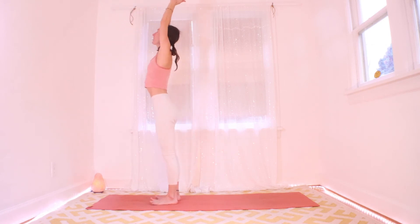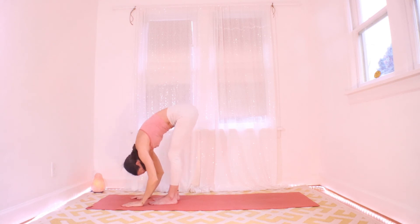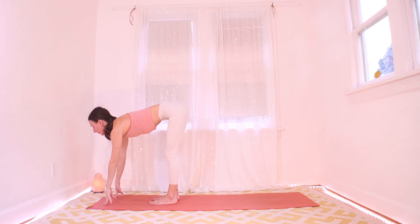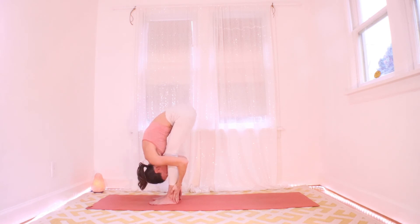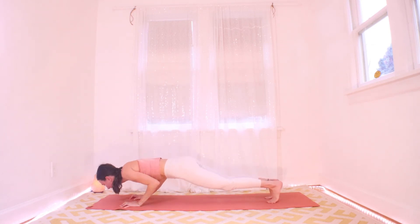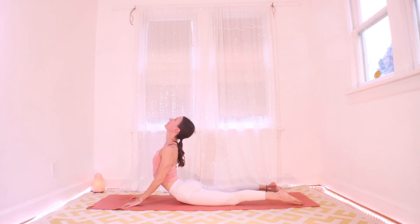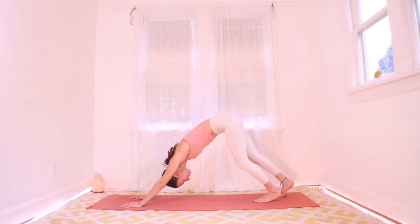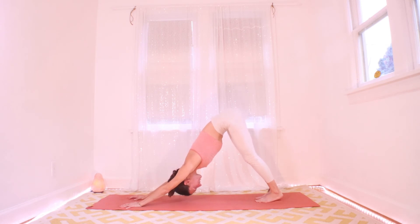Inhale to stand, heart comes up. Exhale: fold, hinge on your hips. Halfway up on the inhale. Big fold on the exhale. Palms are down — inhale to plank, hop or step, yogi's choice. Exhale all the way down. Cobra on your inhale — point your tailbone down, pull your heart up. Exhale to downward facing dog.